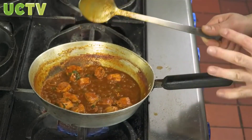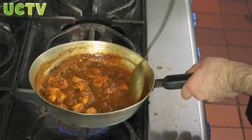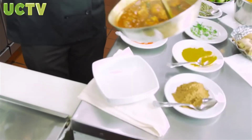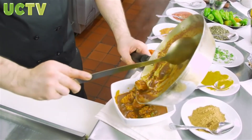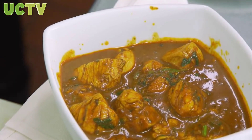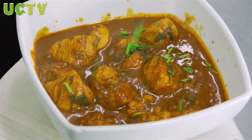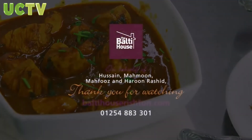Ready. Ensure your chicken is thoroughly cooked before you take the pan off the heat. Ready to be plated. Chicken madras — ready! Hope you'll enjoy it. Thank you very much once again for watching and for taking your precious time to leave such excellent feedback. We really appreciate it. Thank you very much, on behalf of my brothers and the whole team at the Balti House Rishton — thank you very much, have a blessed day.